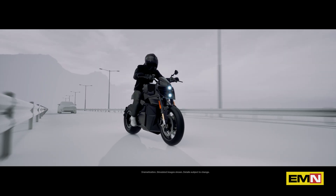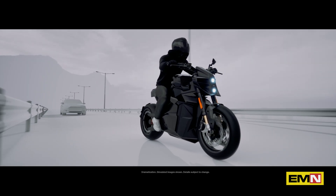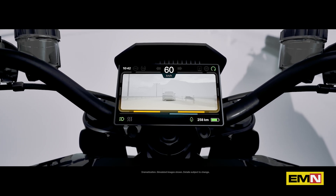For example, if a car is approaching you from behind at a high speed, the bike may tell you to give way by moving to the side of the road. Or, if the car in front of you is hitting the brakes, the bike may tell you to slow down immediately.